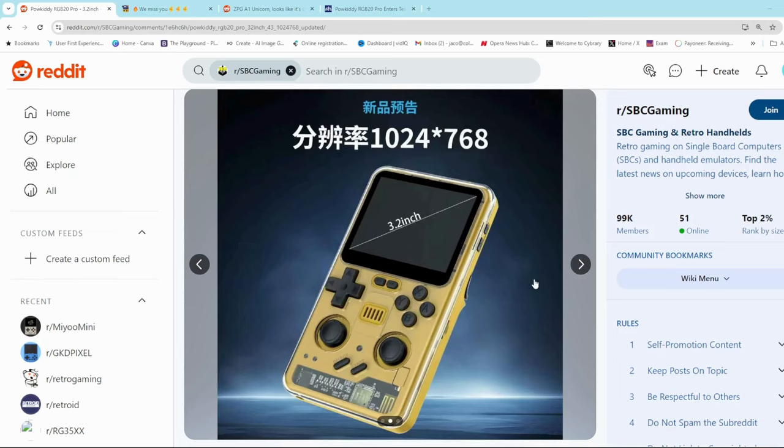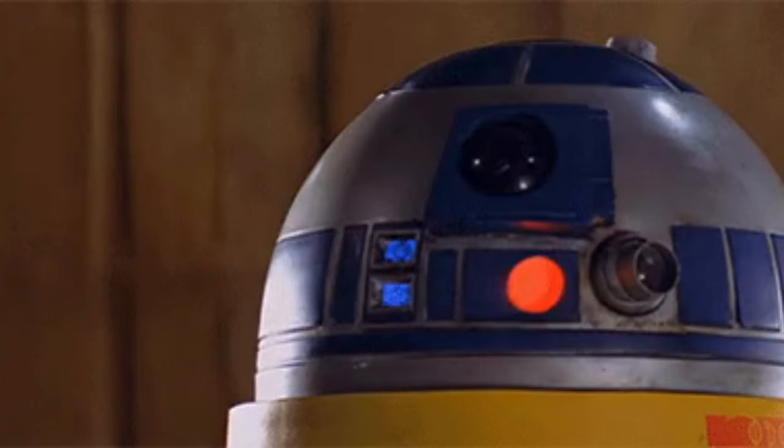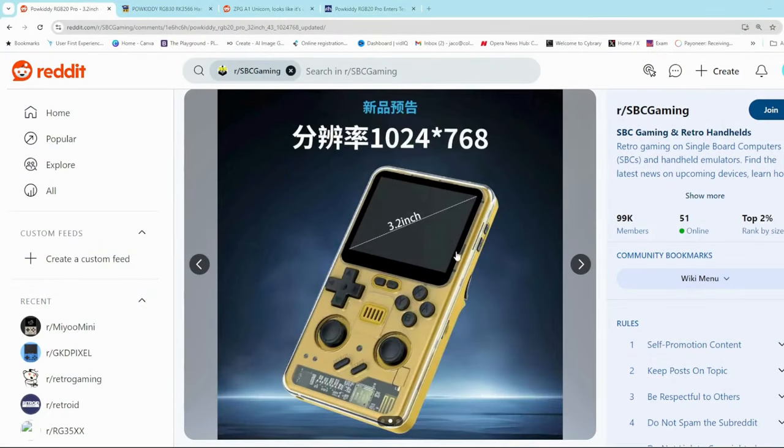It's got a very Star Wars — original Star Wars sci-fi vibe to it. Looks like one of those communicators used in old sci-fi movies. And this see-through perspex cover on the front is definitely something I've not seen on previous handhelds, so quite unique.